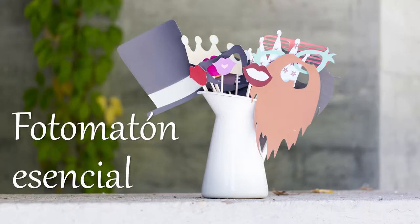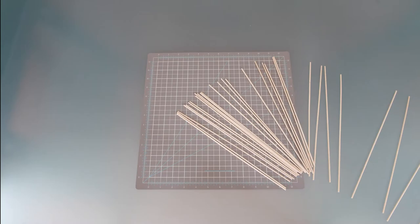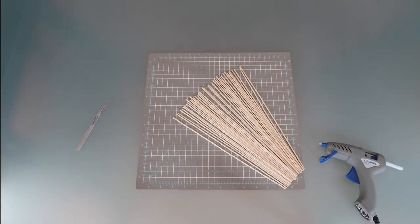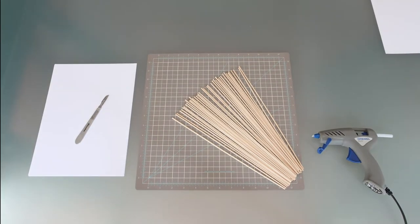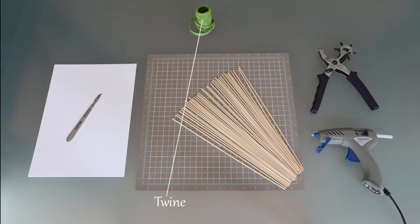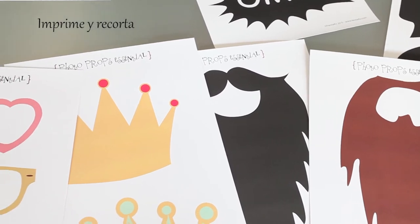We invite you to make this fun! Essential photo booth materials: 40 skewers, hobby knife, glue gun, 14 pieces of A4 card paper, hole punch, twine. Print out the accessories at home for the photo booth and cut them out.